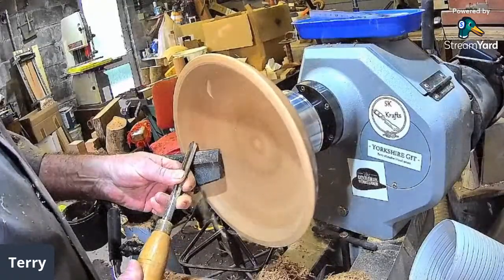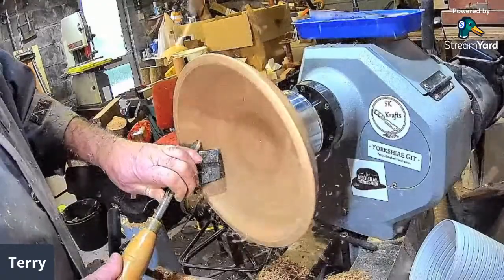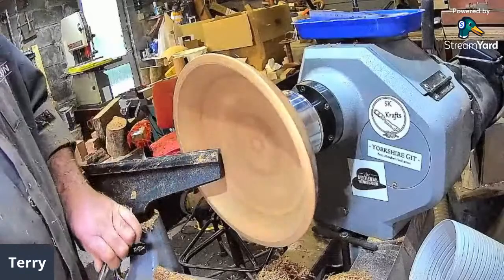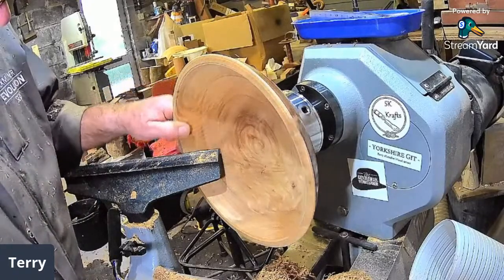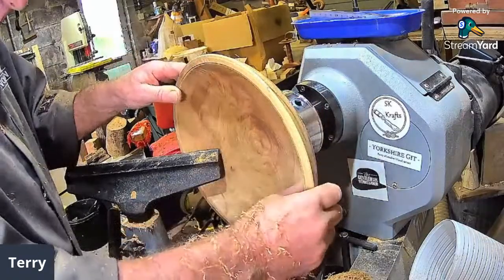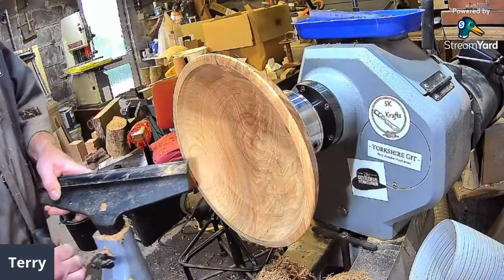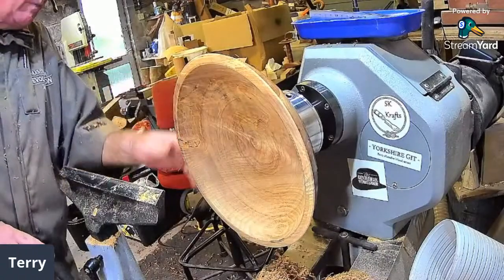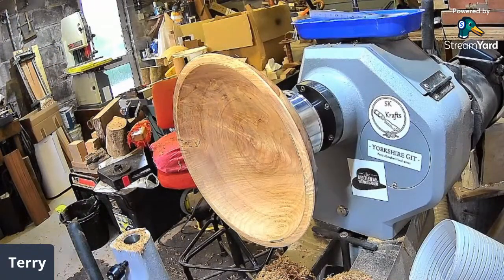Lewis suggests putting oil on it to soften the grain so it cuts much cleaner. Yeah, but I want to polish it afterwards — I don't want oil. Would wax have a similar effect? That's a bit better. Jerry suggested the Lyle light might help — I think I've got one, a silver one. I'm not going to do more to this because it's got lots of inclusions, lots of shakes, and this big piece — it could just go bang.